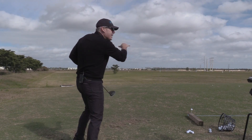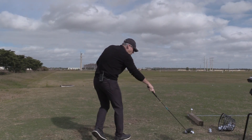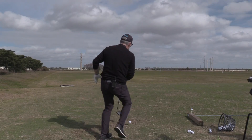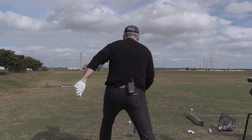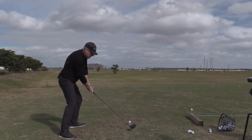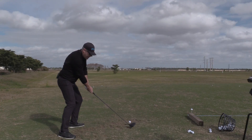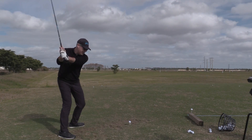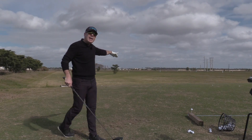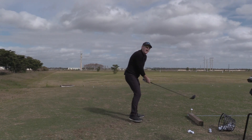Now I can get that ball coming out nice and low. You notice it just barely skirted the top of the tree and drew back toward the other tree. If I want it to go a little higher, see the difference? So now over here, it feels like I'm going to catch it a lot more on the upswing. Now I'm starting to get a little more height out of it. This is great practice.